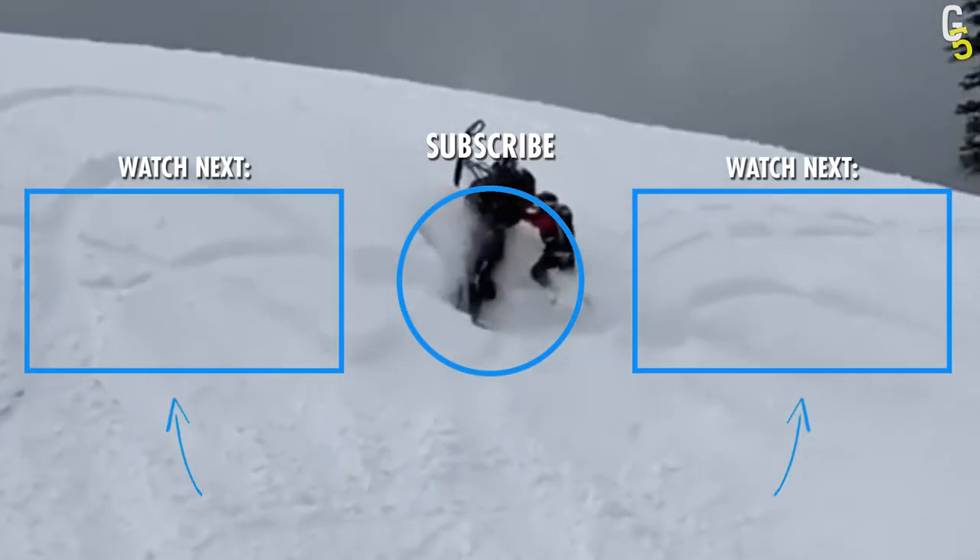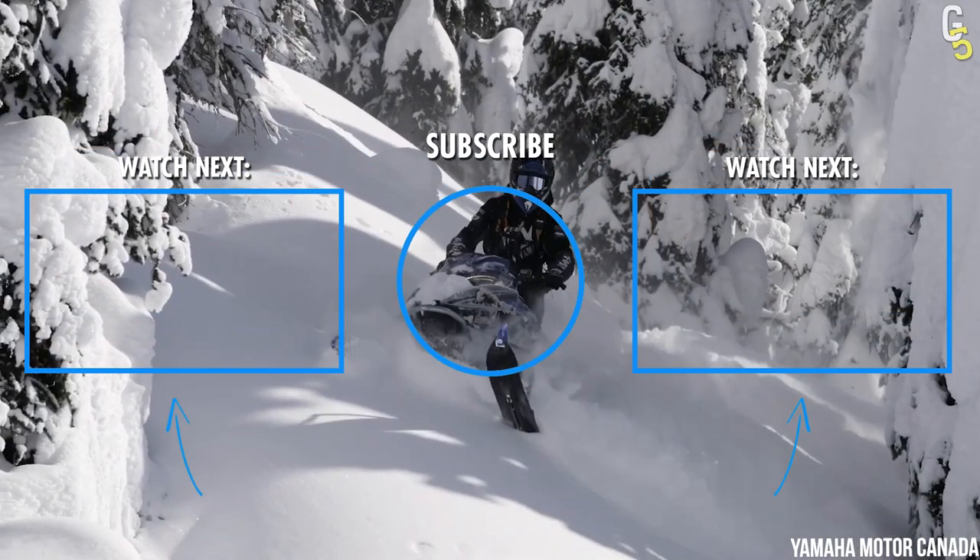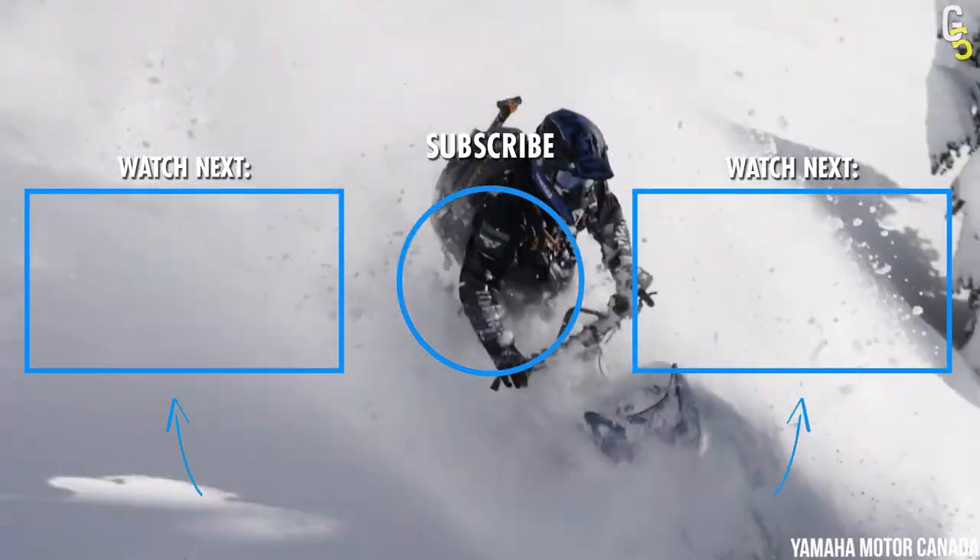Break a leg then — not literally, though. Just joking. Ride safely. Let us know if you think there's a better snowmobile to begin with.